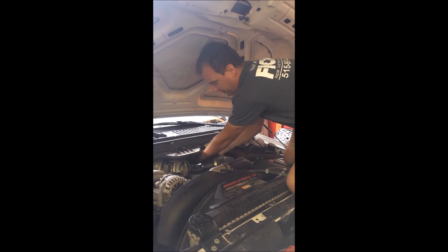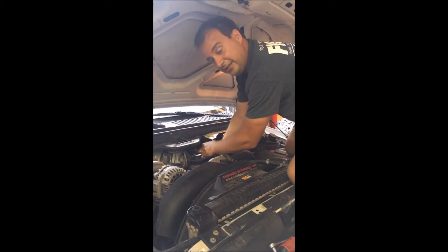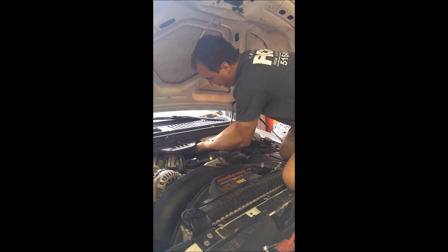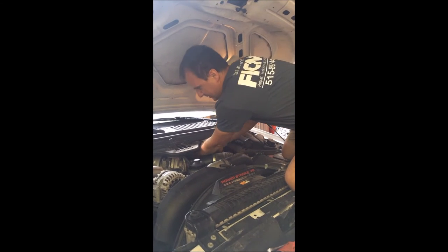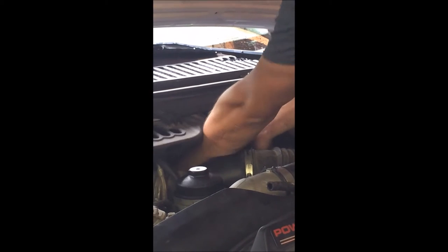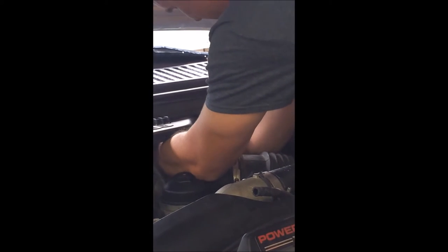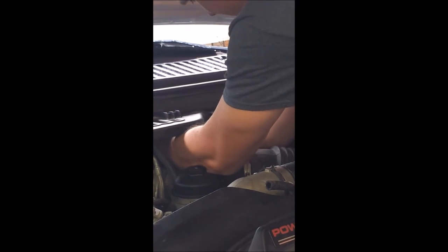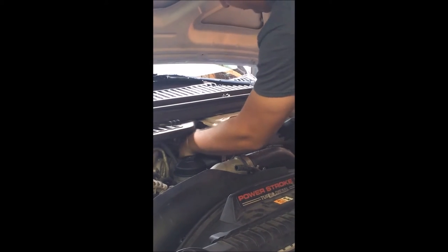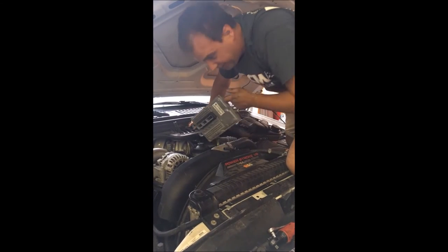Pull up a little bit, reach underneath. Push the plug in further first. After you push the plug in further, squeeze both sides of the connector and it'll come right out. Squeeze on the side — there's one. Squeeze on the side — there's two. Squeeze on the side — there's three. Slide it out. There he is. All done.